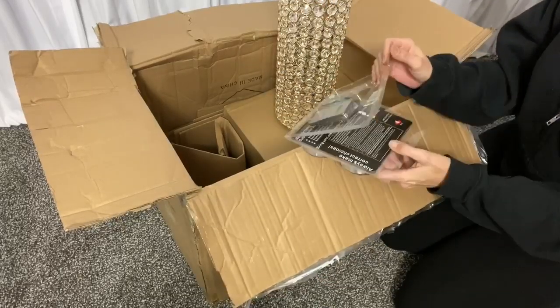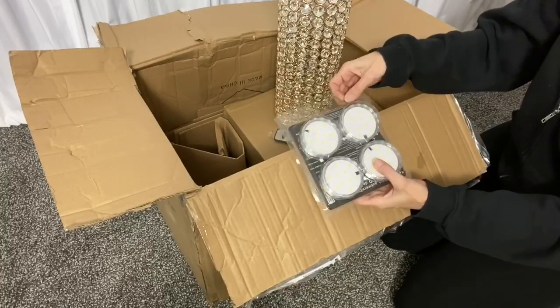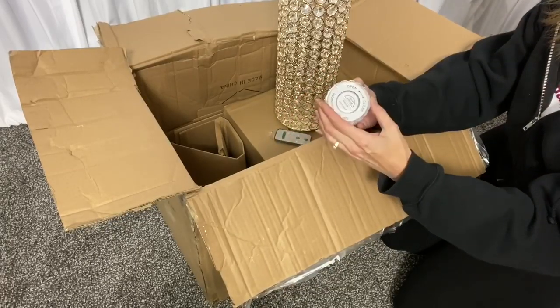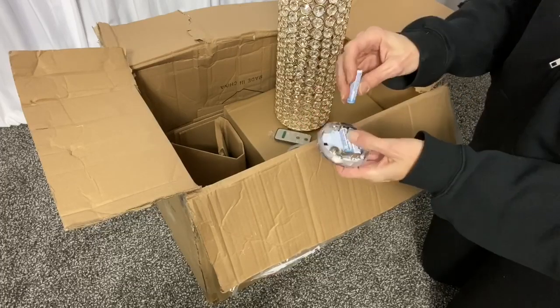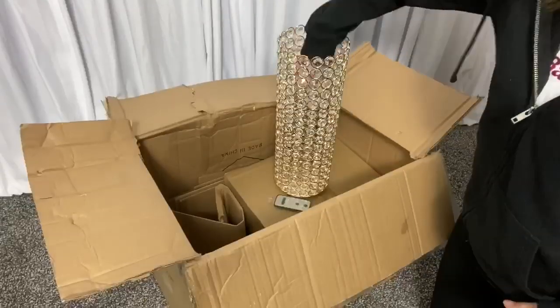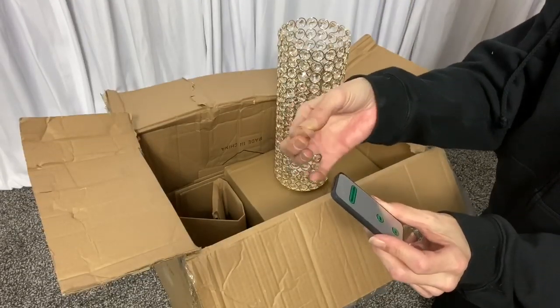I love these remote controlled LED lights. I am a huge fan of using lights instead of candles. Batteries are not included. Pull the tab on the remote control.